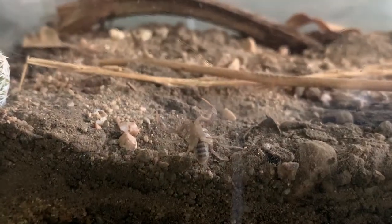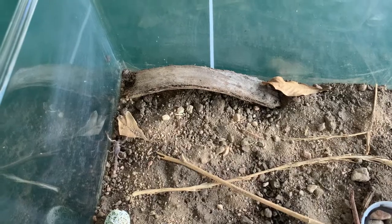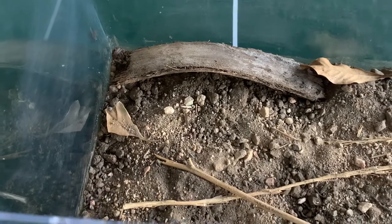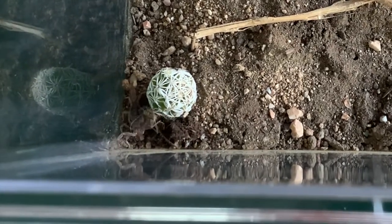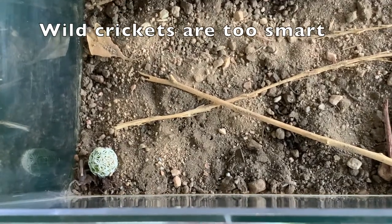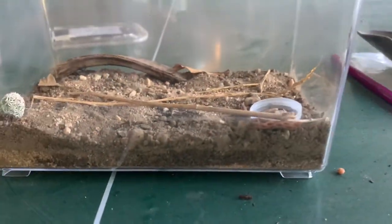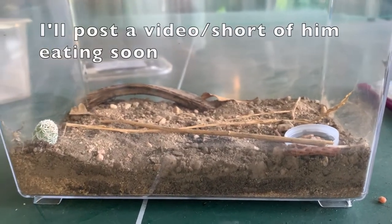Little dude's right here — I will find him some crickets and keep you guys updated. Dwayne is in. He has moved and I just found a cricket — there are a lot of baby crickets around here. The cricket knew something was wrong. This might take a while, so I'll come back in a little bit.